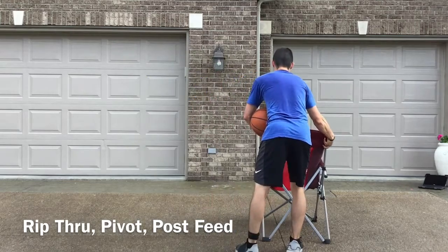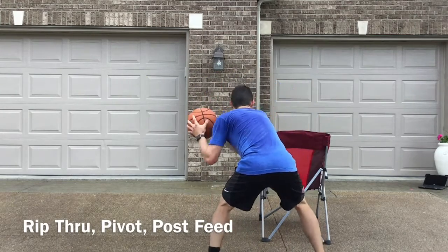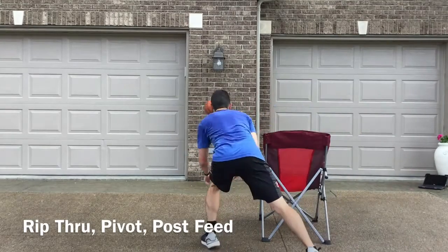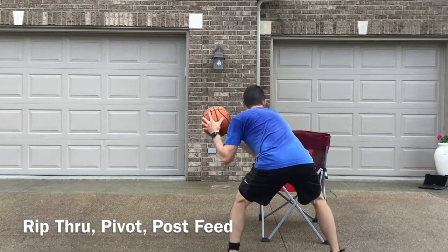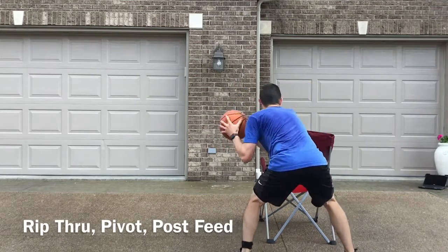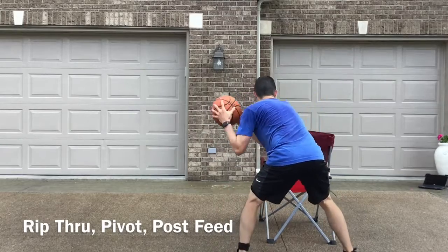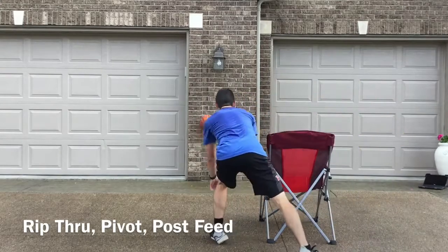Then you'll switch sides — same drill, but the footwork will be just the total opposite. So now we're going to rip through, we're going to pivot. This time our right foot is our pivot foot. It's so important that you stay low and your momentum is going toward your target.